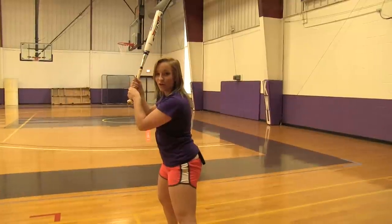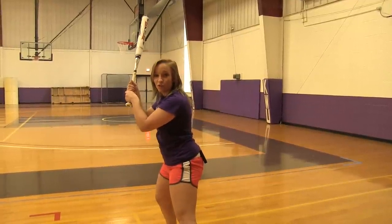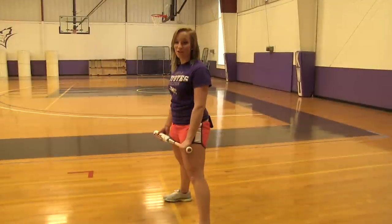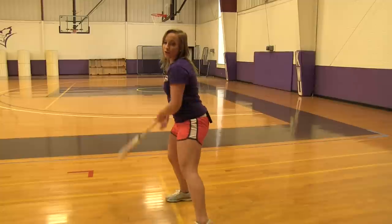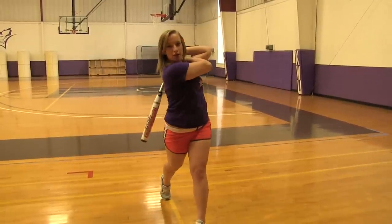After you load and get your contact point, the next step is your extension through the zone. So first you're going to get your load, then the contact point, and then extend your arms. After extension, you're going to make sure that you follow through so you get a full transfer of momentum towards the ball.